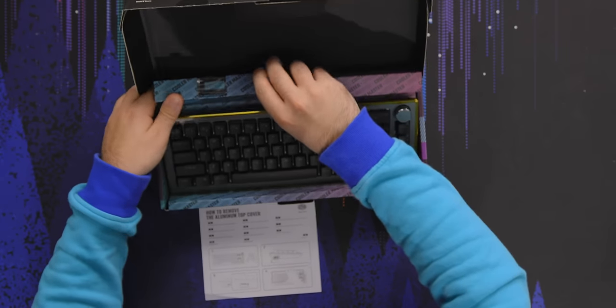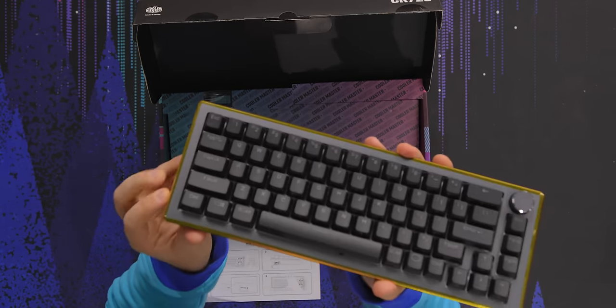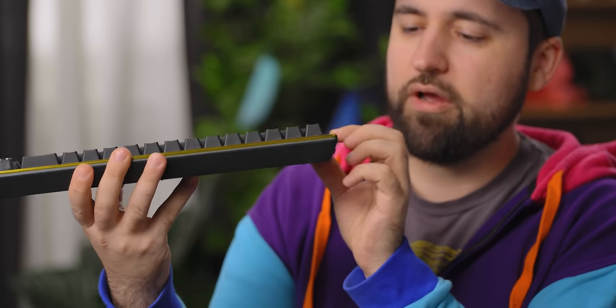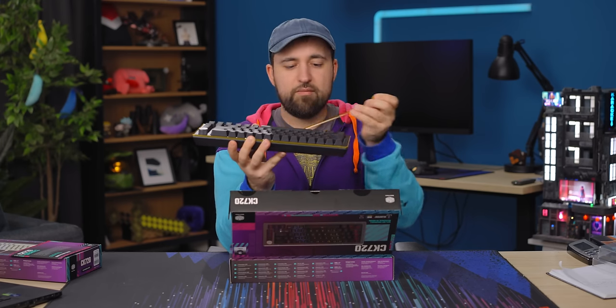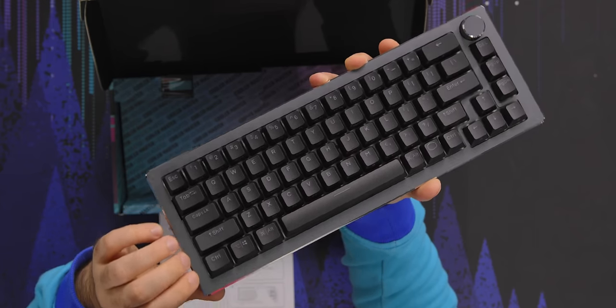That's German, I think. What else do we get in the box? There's like a little — I mean, it's plastic. It's not actually gold or anodized metal or anything. Maybe that's just the tape — yeah, I think the tape is gold. That makes a lot more sense. That's the aluminum top plate.